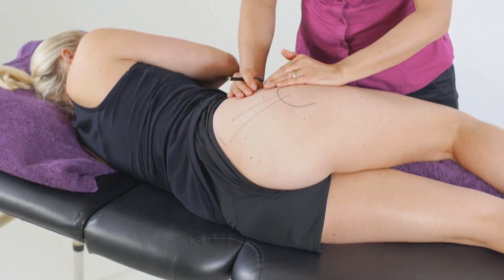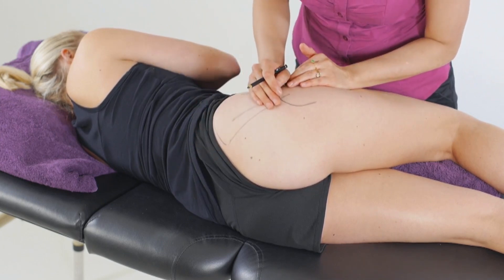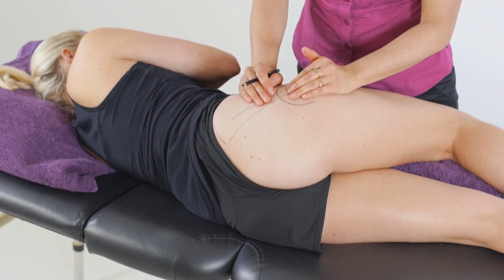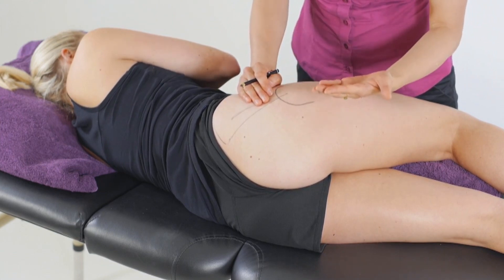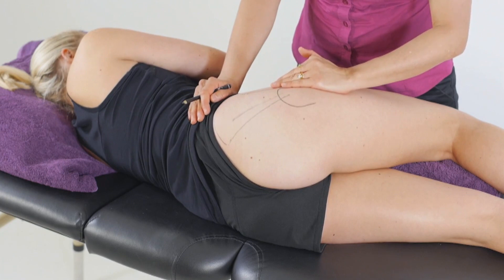The fibres of the anterior gluteus medius work with gluteus minimus, whereas the posterior fibres of the gluteus medius serve to abduct and externally rotate, as opposed to those anterior fibres which abduct and internally rotate.